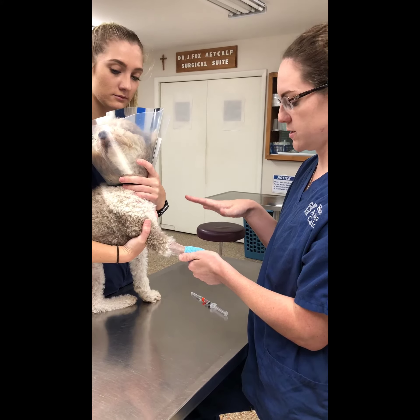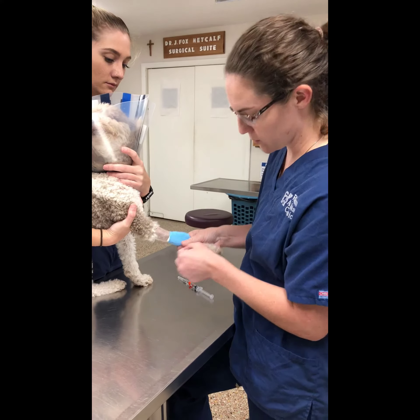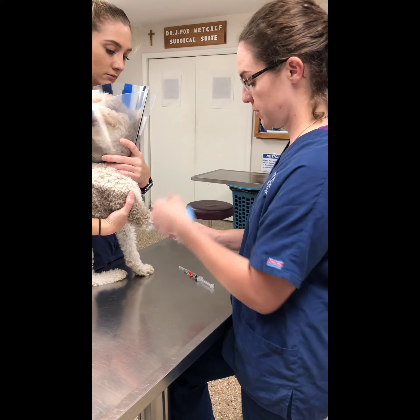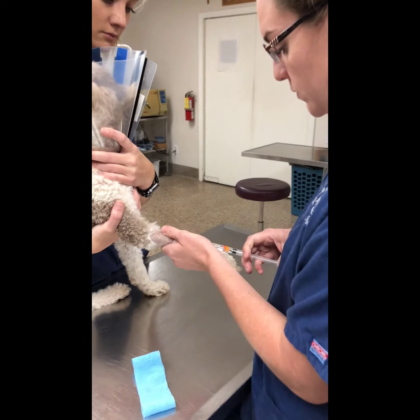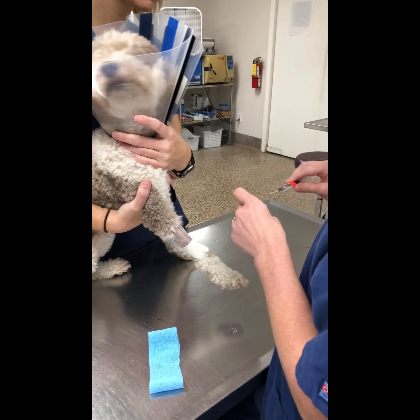I'm going to be checking this one's catheter. I've already watched the instructional video, so I'm going to remove the bandage. We want to make sure that we flush a catheter every three to four hours to ensure that it's still in, which it is — it's flowing well, and I can actually feel it in the vein.